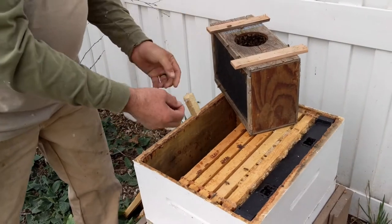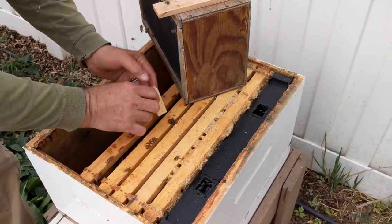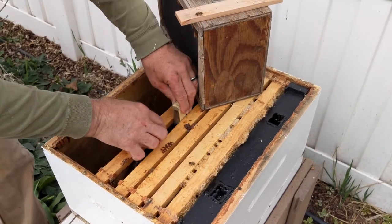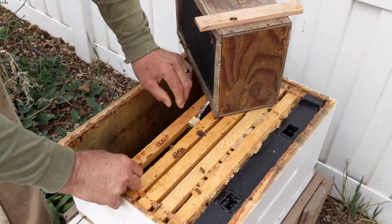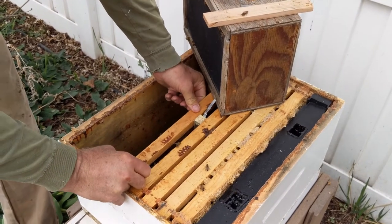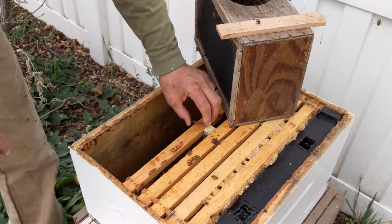Then we're going to put her right here between these two frames, with the cage facing so that the bees can access the queen. She needs to be able to be fed and taken care of until they let her out.